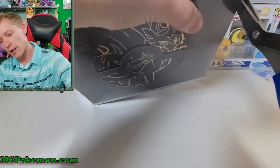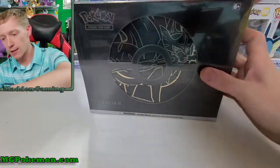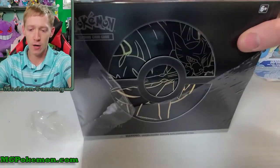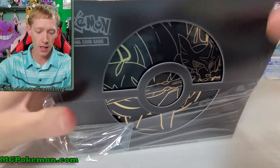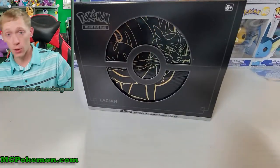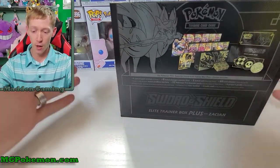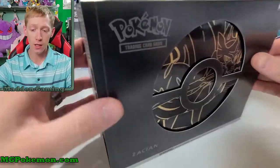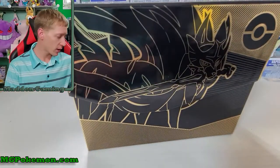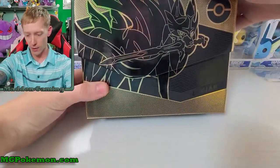Now let's get this thing open and check out all the stuff inside. Just like the last one we're gonna get the promo featuring the Pokemon on the front, which is Zacian in this case. These things are right around $60 to $70 depending on where you get them - I think I paid $60 a piece. You get a lot of stuff inside: 12 booster packs, metal dice coins, and a golden promo which is worth around $20-25, so you get your money back. And you get the beautiful case - they look amazing.